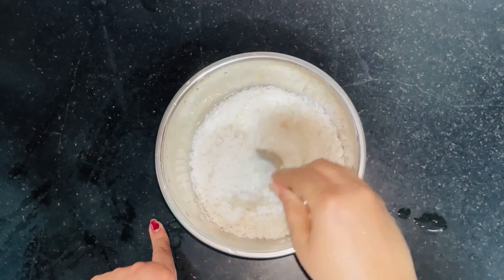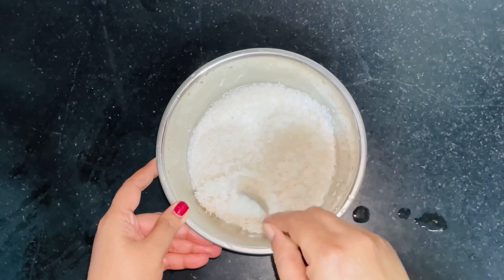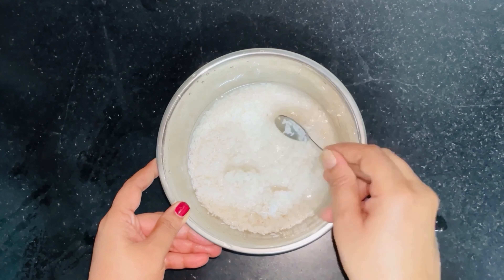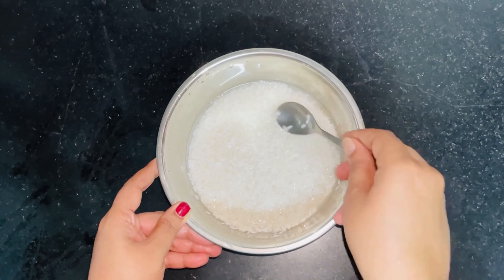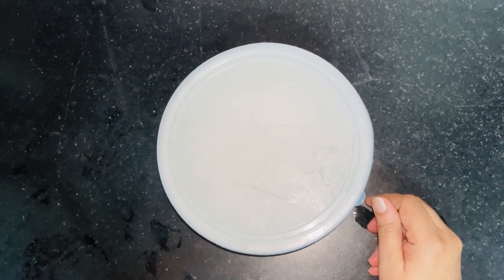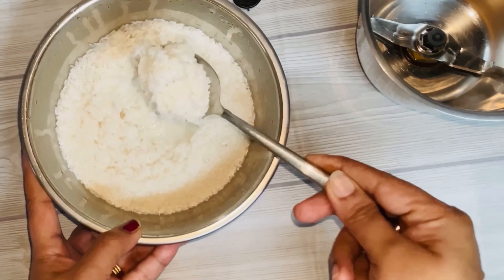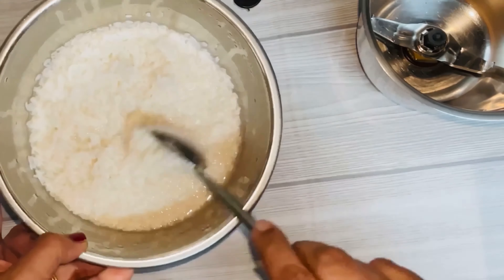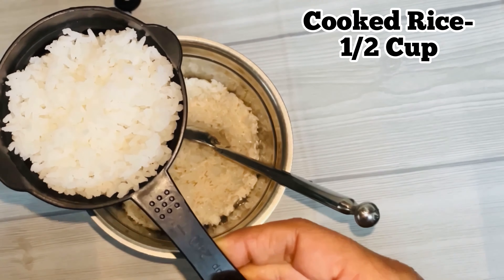Now I'm going to make a nice smooth mix. Add 3 to 4 portions of the batter and mix well. We will add it gradually — 4 portions, then 2 portions, then 5, 2, 1.